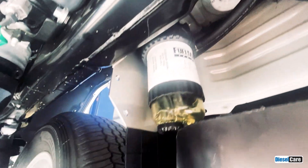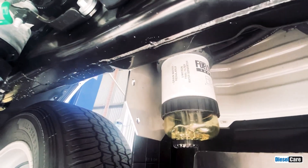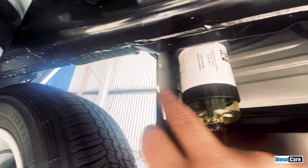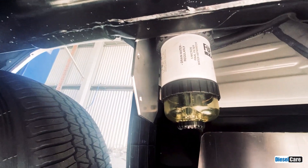Once we've changed the filter, we need to bleed the fuel system, and that's done in the engine bay. We also need to refit the bracket with the stone guard protector.